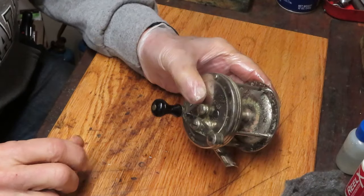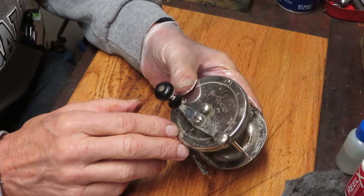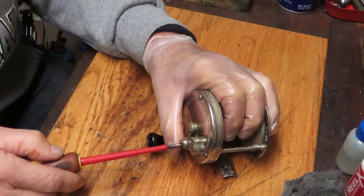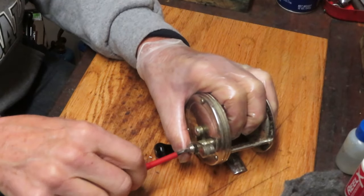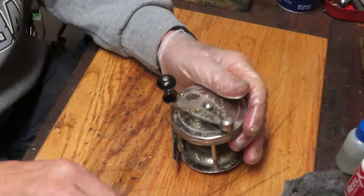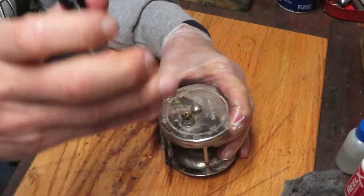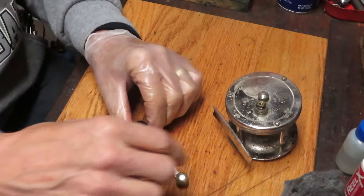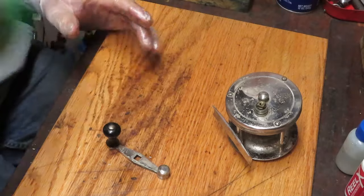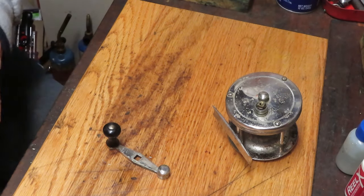Sometimes they're very old reels like this, and the next day might be the most current line of a spinning reel or a low-profile baitcaster. This one is called Surf Casting, and sometimes those are what's called trade reels - a manufacturer makes the same reel with different names on it and allows different places to sell a reel under their particular brand.